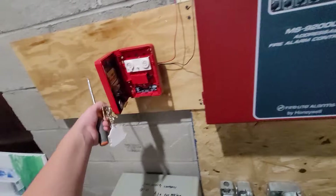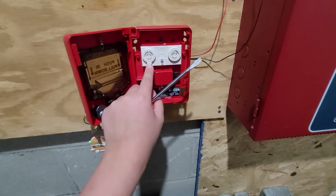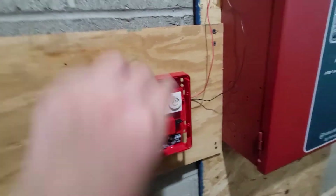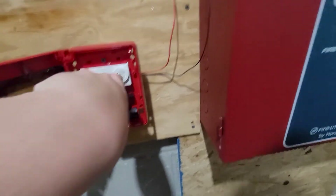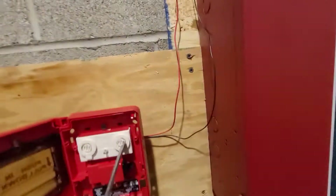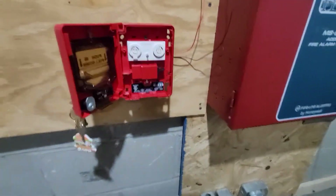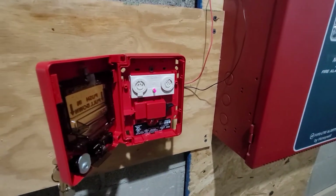The way to fix this is to take a flathead screwdriver, open up your pull station, and take a look at the rotary dials. This is the 10s spot, this is the 10s space, and this is the 1s space. So if you have an address like 17, you put this to 1 and then 7 on that side. On this one, my address is just 1 — as we saw, 1M001 — so we flip it to 1. In a second we should see the activity light come back on, and we can then test the pull station again.